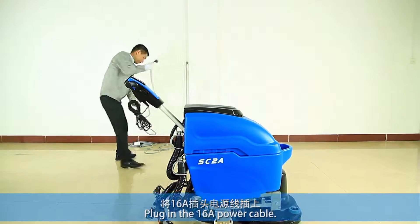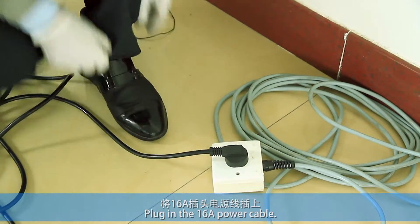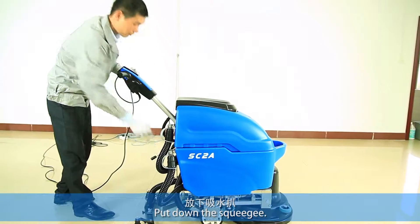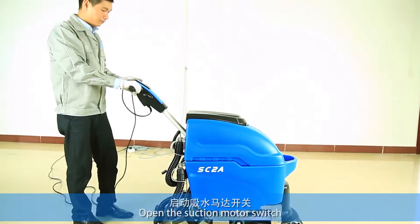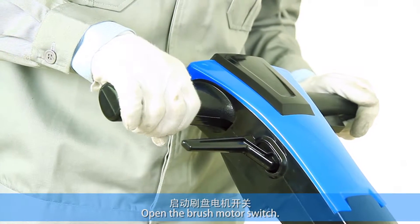Plug in the 16A power cable. Put down the squeegee, open the drain switch, and open the suction motor switch. Then open the brush motor switch.